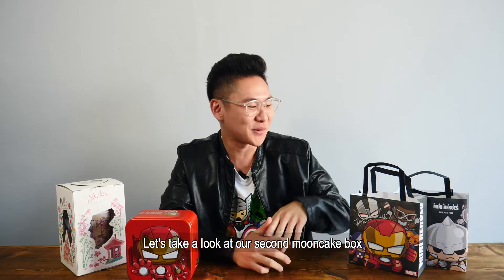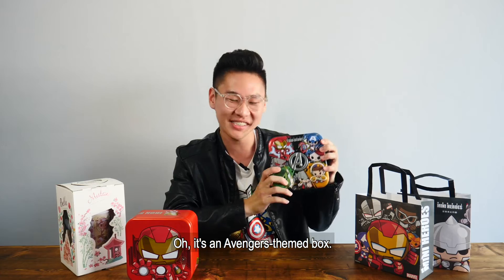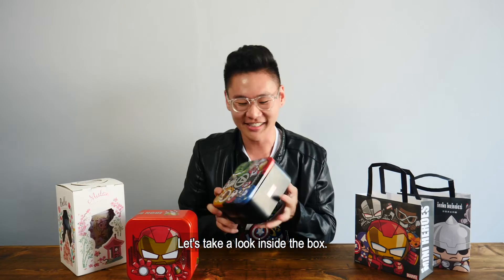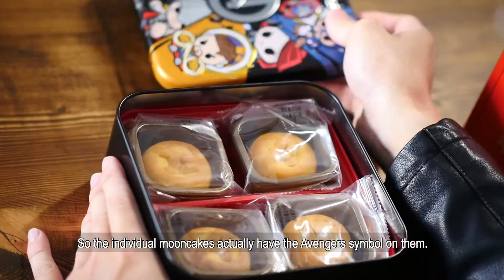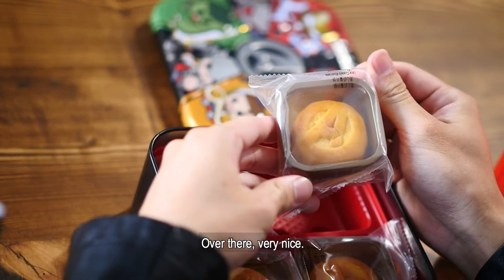Let's take a look at our second Mooncake box from Hong Kong Mason Mooncakes. It's an Avengers themed box. As you can tell, I'm a fan. So who do we have here? We have Iron Man, Falcon, Hawk, Thor, Doctor Strange, Black Widow and Captain America. Let's take a look inside the box — Thanos! The individual Mooncakes actually have the Avengers symbol on them. Can you see? Very nice!